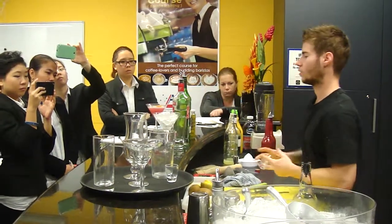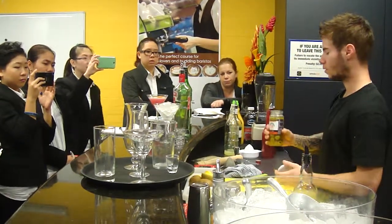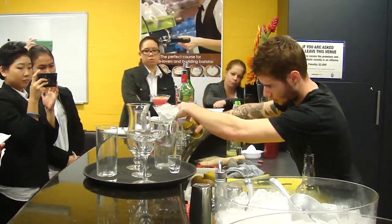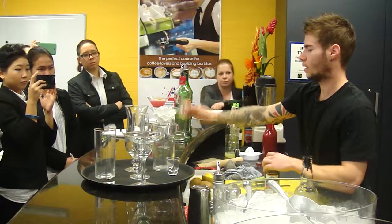So you have a dry vermouth next to you. And he wants it dirty as well. So dirty, you're going to use some of the olive brine — just maybe 5 to 10ml. Yeah, that's enough.